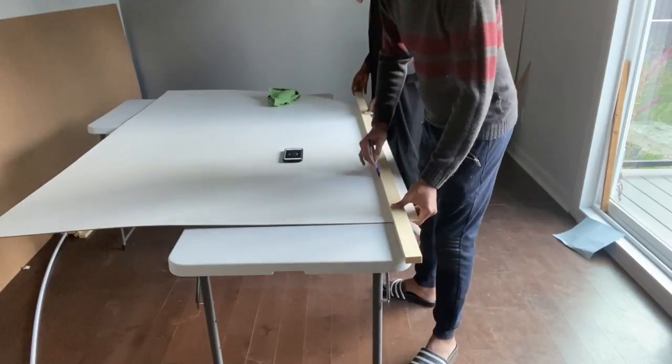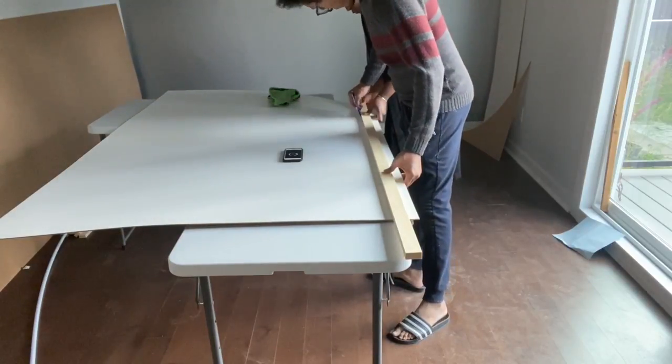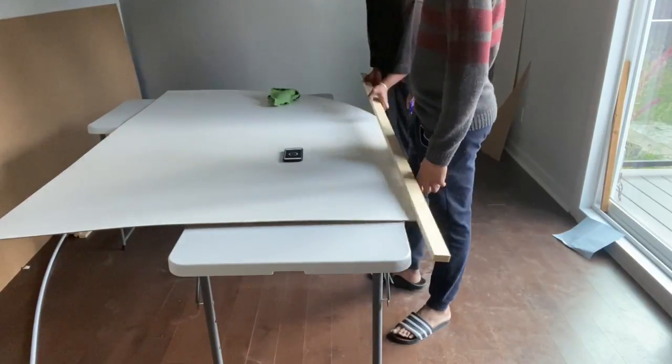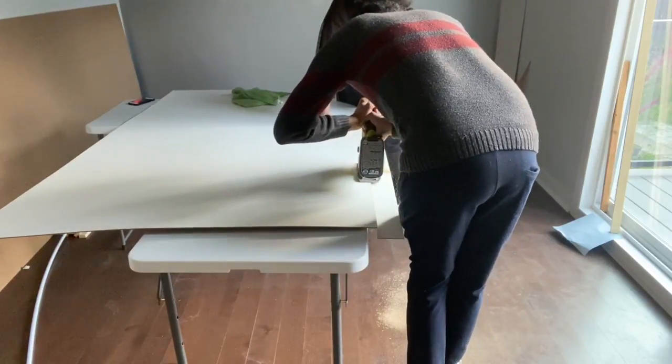So after we got it to the shape that I wanted, I wasn't satisfied — I felt like the panel was a bit too large. So I asked Jean-Philippe to take off 2 inches from the width, and that's what he's doing.